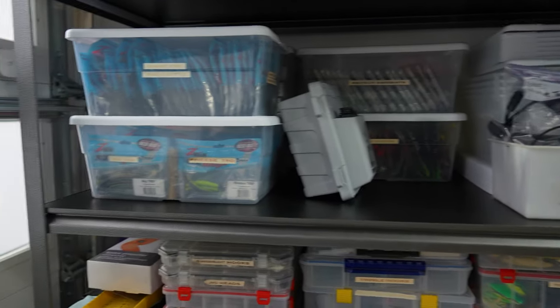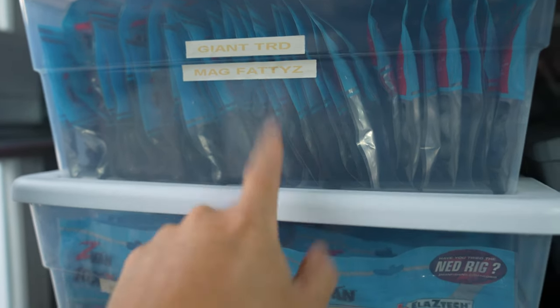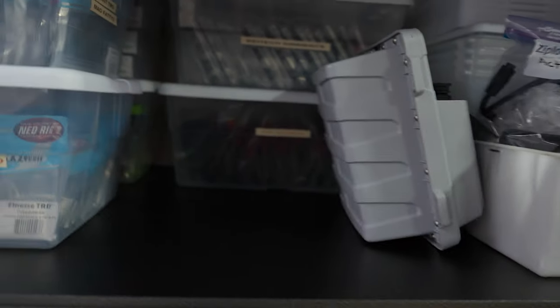We're going to go back to this corner and work through section by section on the shelf. This is where I keep most of my bigger plastics — Giant TRD, Mac Fattys are in there. This is my TRD, Finesse TRD, and Big TRD. Also in there is a battery for my Torqeedo 1103, which I no longer have since I'm getting a new one — that was my backup battery.